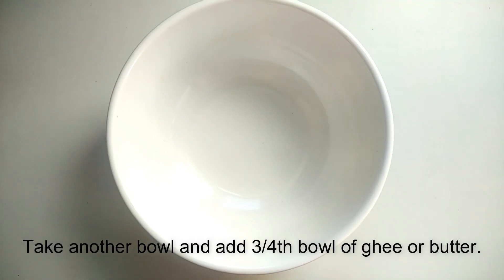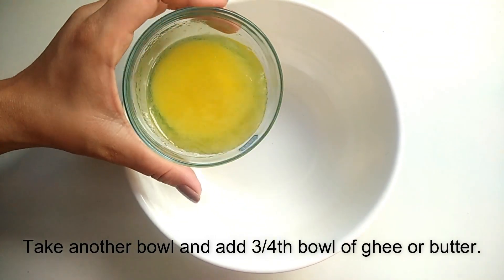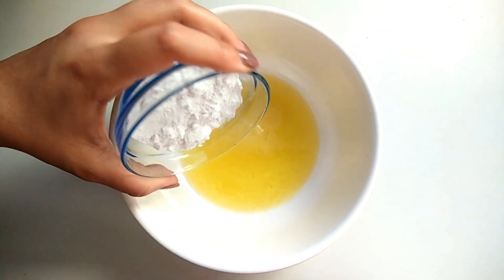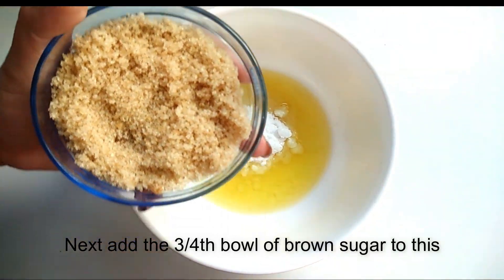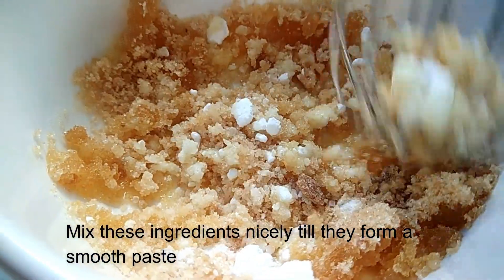Now we will take another bowl. First of all we will add ghee — I have melted it to room temperature. Then we will add half a bowl of powdered sugar and 3/4 bowl of brown sugar. Now we will mix it well until it becomes a smooth paste.